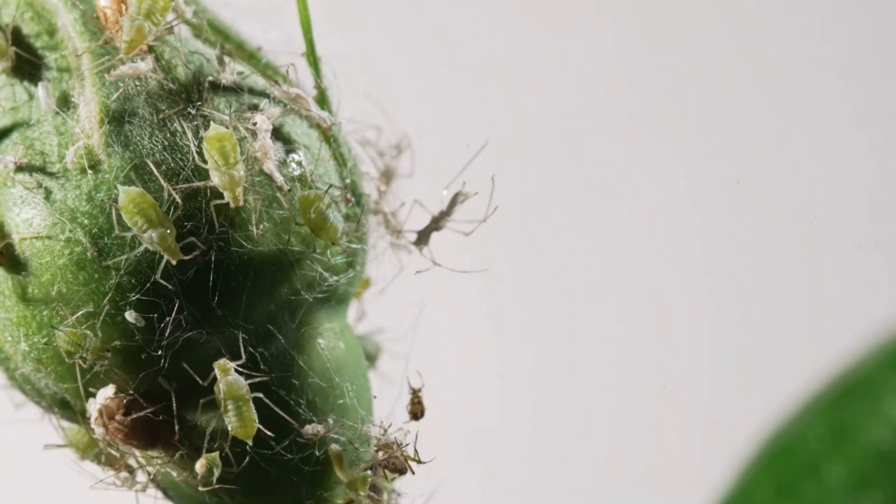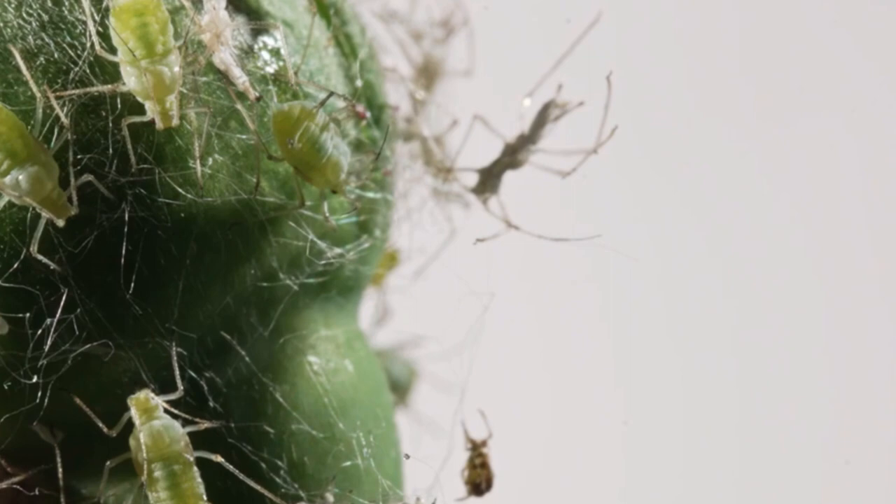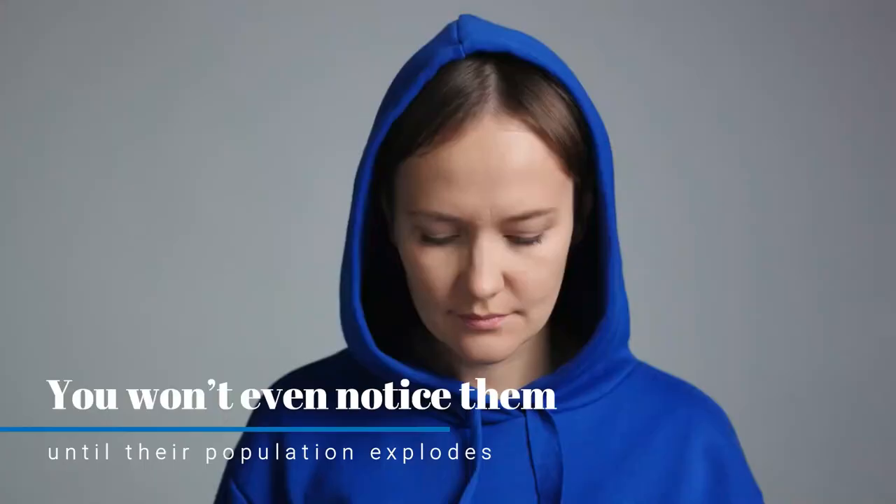Many times they look like tiny green bugs on plants, but adult aphids can be just about any color — red, brown, blue, to name but a few. Sometimes aphids blend in so well with the color of the leaves, you won't even notice them until their population explodes.